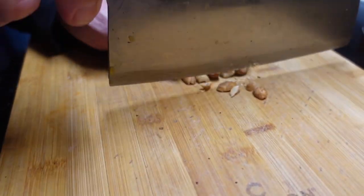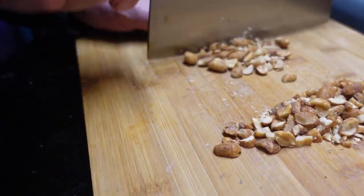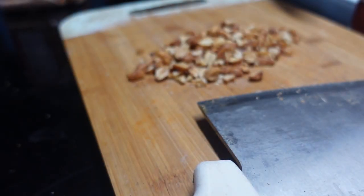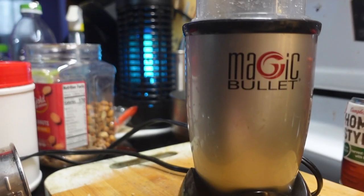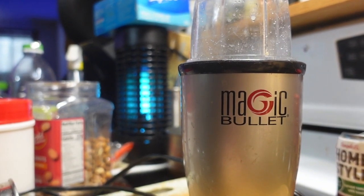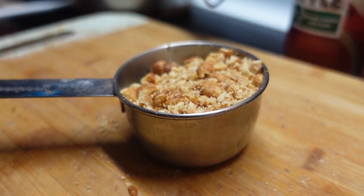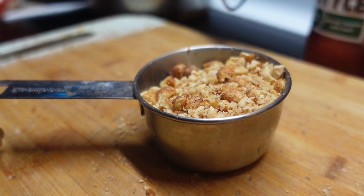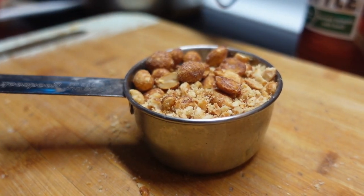The first thing I like to do is crush some peanuts — you don't have to do this step, I just like it. You can use whole peanuts. If you have one of these Magic Bullet blenders it works really great for crushing nuts. You want about a half cup of crushed nuts; having some whole ones in there too is kind of nice.